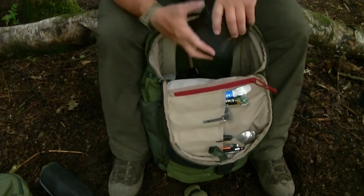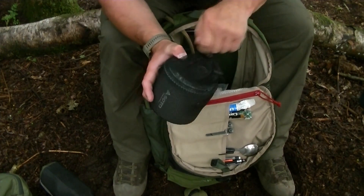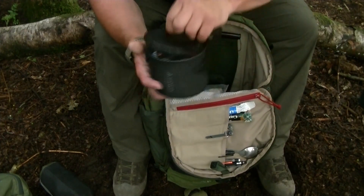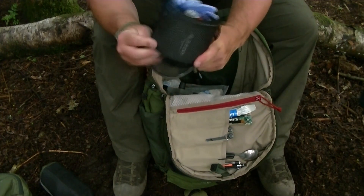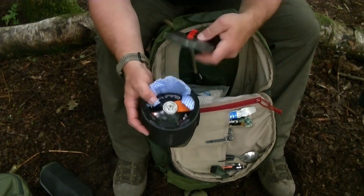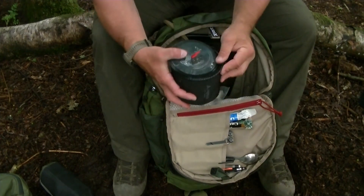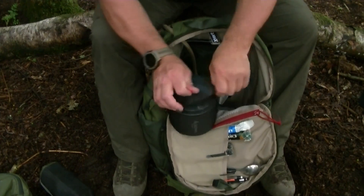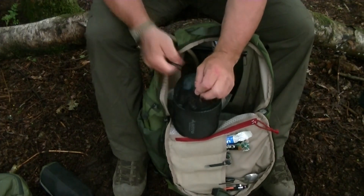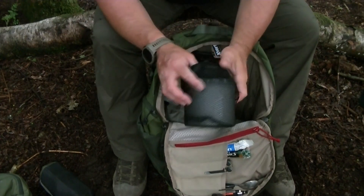My cooking system: a cooking pot with an MSR Pocket Rocket stove inside — tiny and very compact — plus a large gas canister ready to go. I've got a cloth inside to clean the pot and to stop the gas canister rattling. It all packs together compactly and is pretty light. I've used this a fair bit in the field.